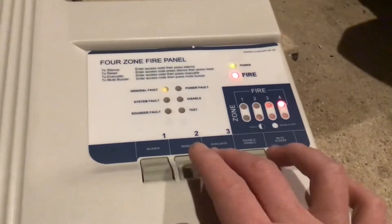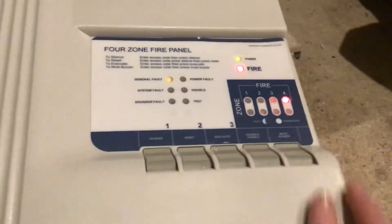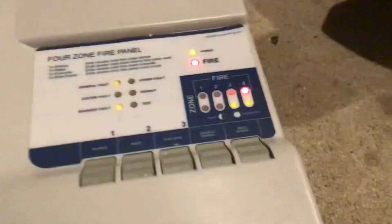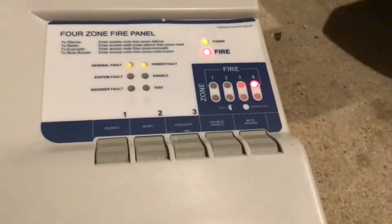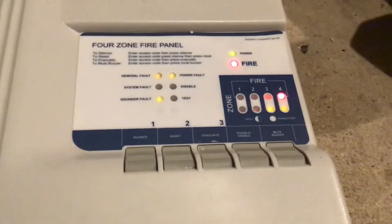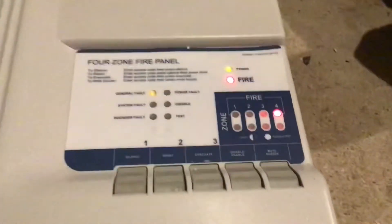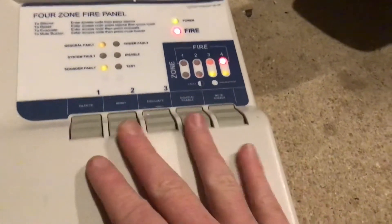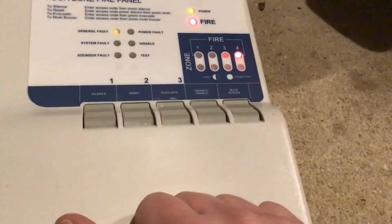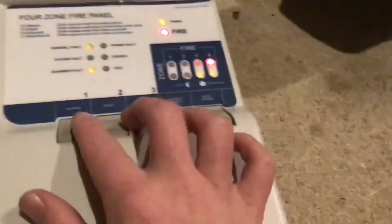When it's accessed, it does that irritating beep — like on the JSP Firedex panels — which I find a bit irritating, but oh well. The default user code is three-one-one-two and you can't change that. There's also another code which I must remember.